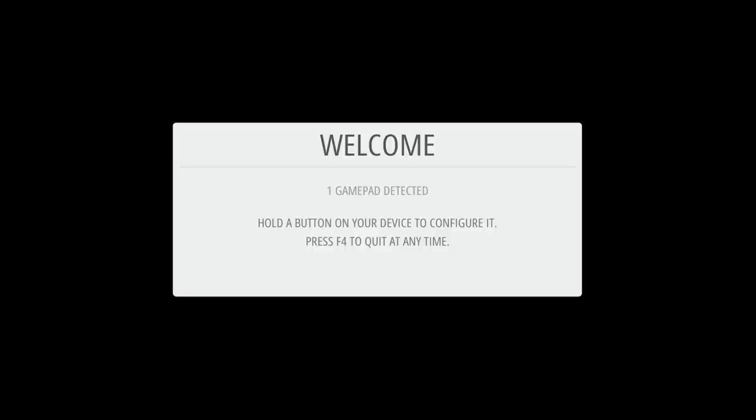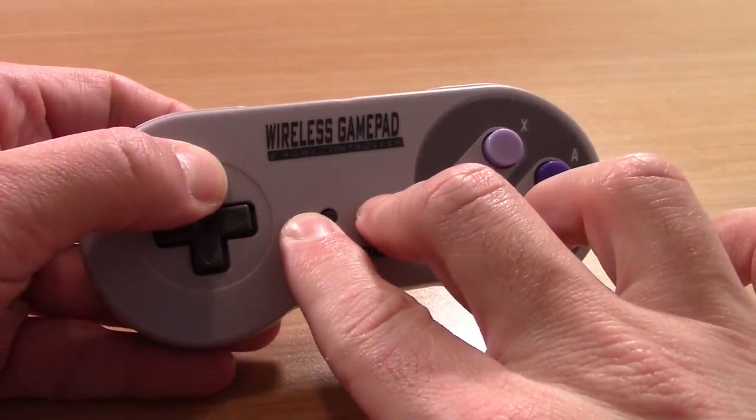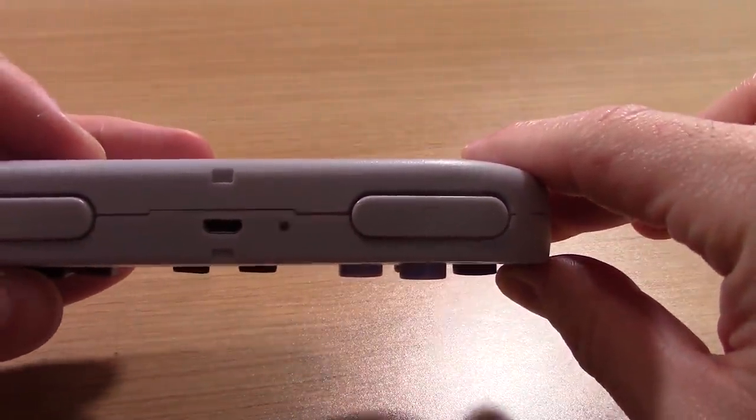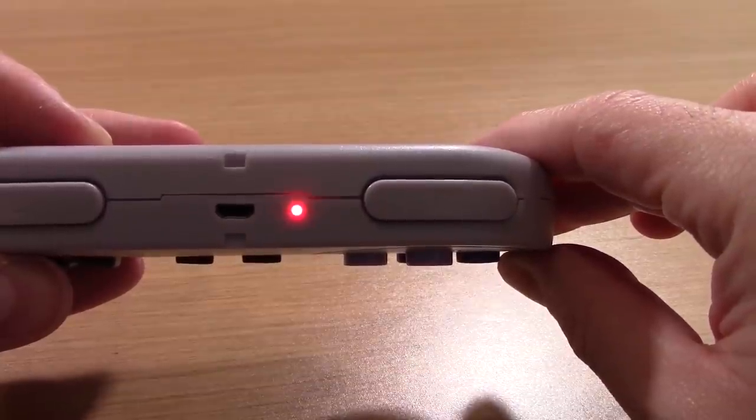Once everything has started up, you should see a screen asking you to configure your controller. If you're using the wireless game pads I showed, the first thing you have to do is pair the controller to the dongle — plug in one dongle and program the controllers one at a time. Grab the controller and hold Up, Select, and Start simultaneously for about a second. The light on top will start blinking, indicating pairing mode. When it goes steady, the controller is paired and ready to go.